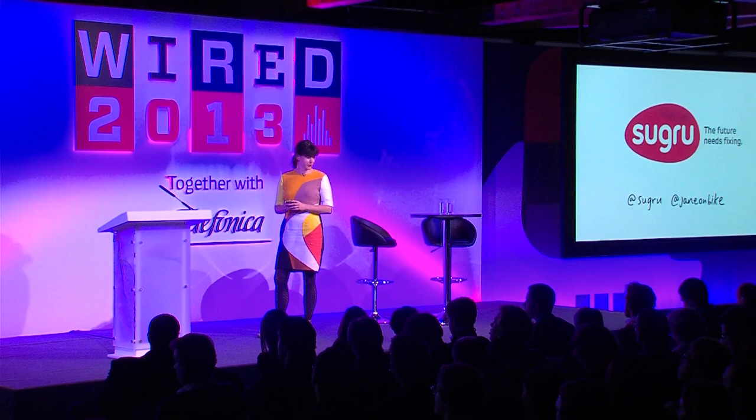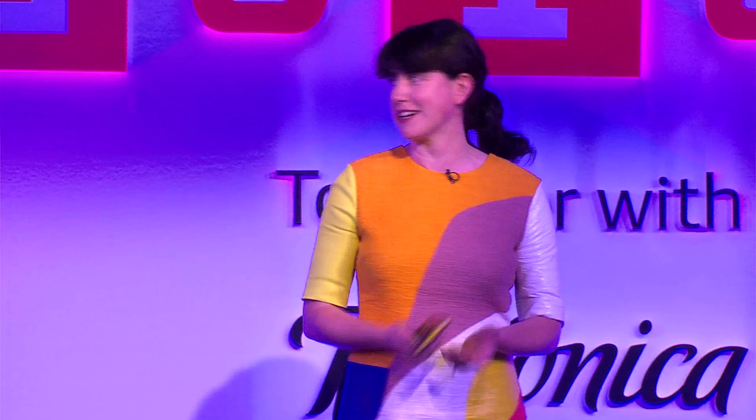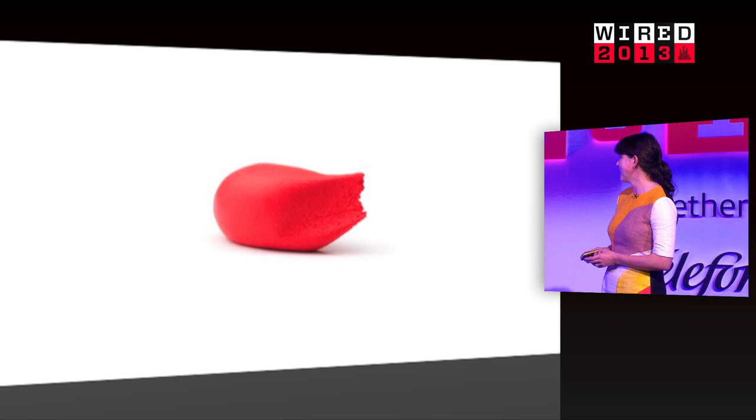My name is Jane and I invented a material called Sugru that all of you have a sample of in your goodie bag, so I hope you'll try it out later. It's a contrast to the vision of the future we were hearing just before lunch. We love to think about the future as this perfect time where technology will do everything for us, but we thought that back in the 60s too — we'd be going around in hovercrafts — and we still have teapots that spill on the table and smartphones that break when dropped. There's something fascinating about this gap between what we aspire technology to do and actual real life.